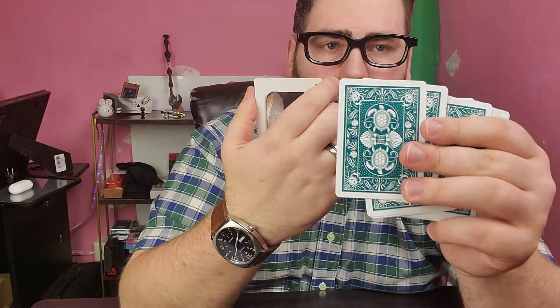Here are the cards. On the backs you've got that beautiful turtle design - there are some crabs, seashells, and two turtles. The back design is definitely symmetrical, two-way. As for how it feels, it feels like they went with USPCC for printing, so it feels great.